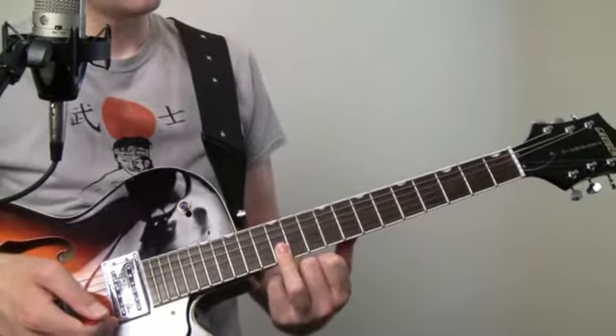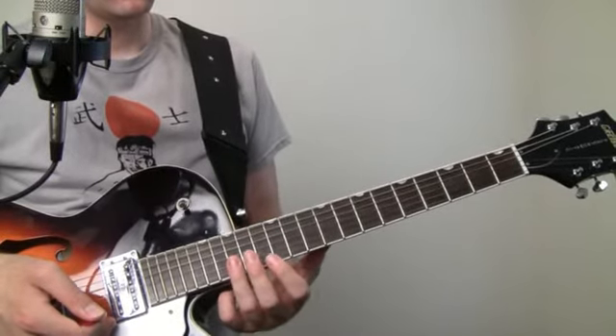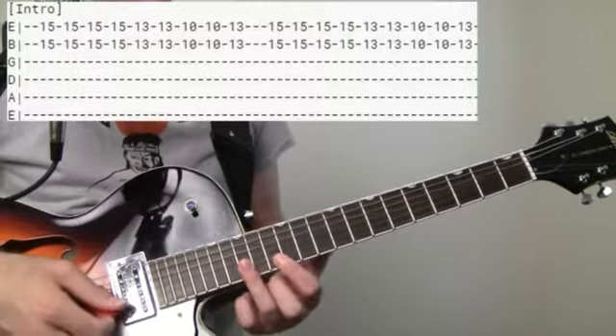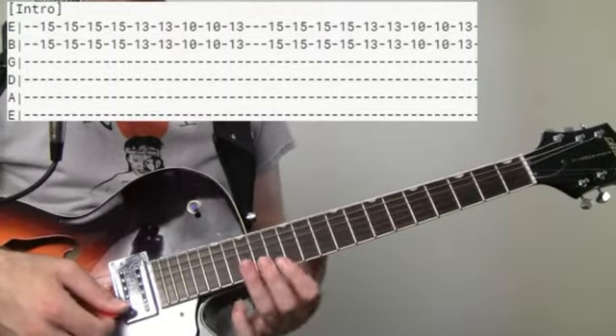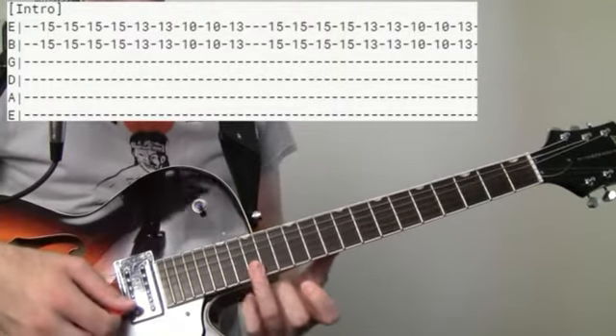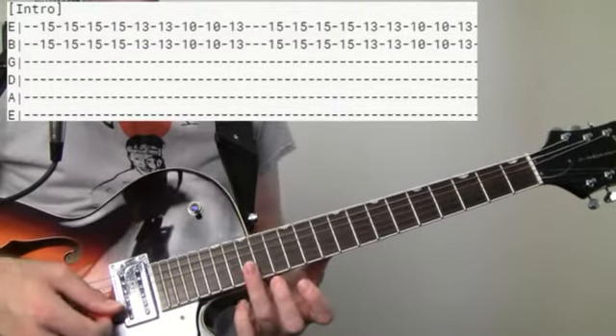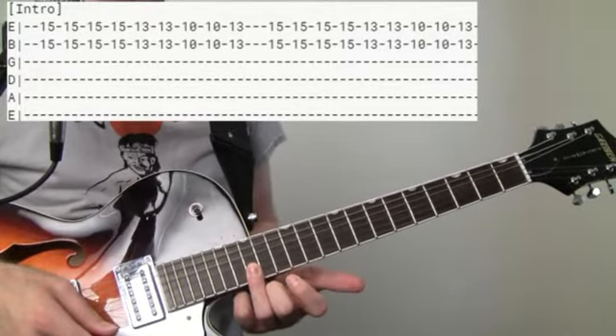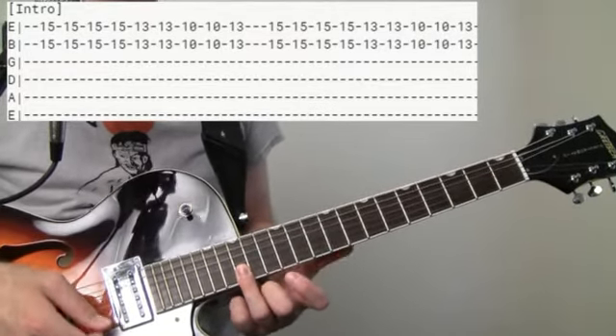Pretty fun intro here. It starts off with that iconic Asian riff, and we're going to play that all the way up here at the 15th fret. So 15 on the B and the E — we're going to hit that four times.